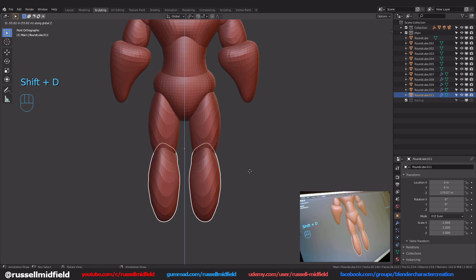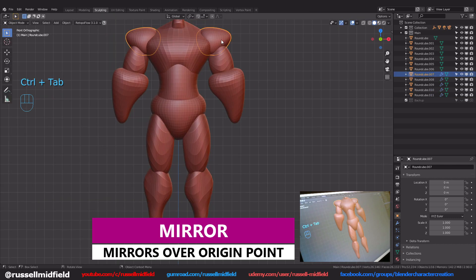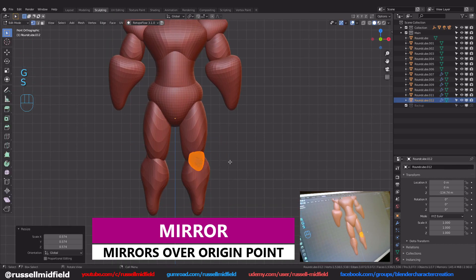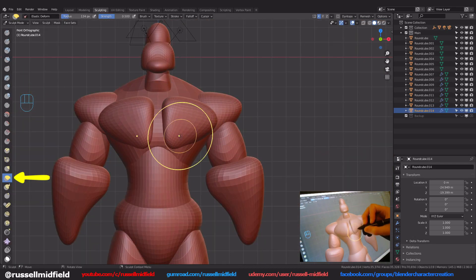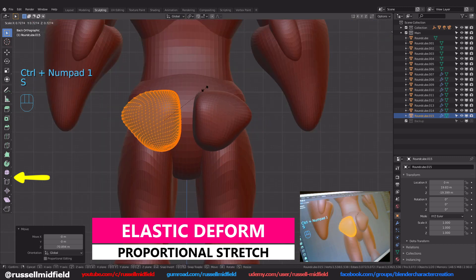I thought I'd try something a little bit more stylized and cartoony with exaggerated features, as you can see with the neck here. Don't get too wrapped up in how it looks at this point, just try and get the general shape. At this stage, I block out the main body parts like the head, neck, chest, pelvis, shoulders, biceps, forearms, thighs, and shins. I also like to add in knees, elbows, pecs, and butt cheeks for some added detail using the mirror modifier.